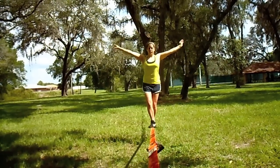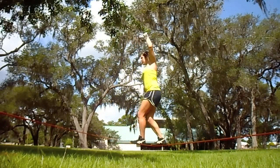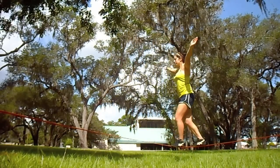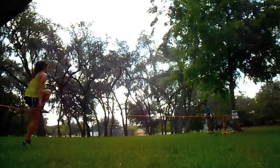Some important tips for walking backwards to remember: always keep your core tight, and keep your arms up in a V position, only moving them when you need them for balance.